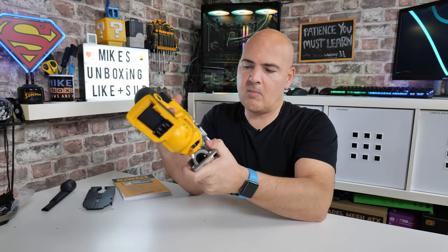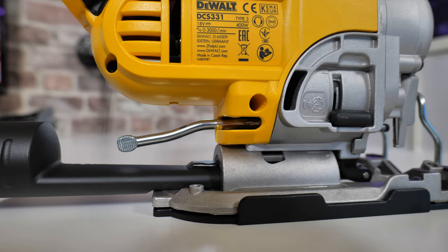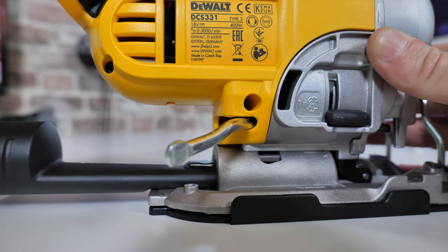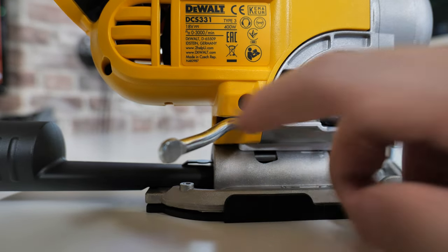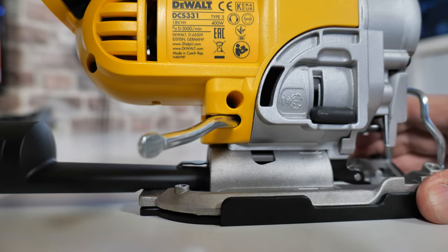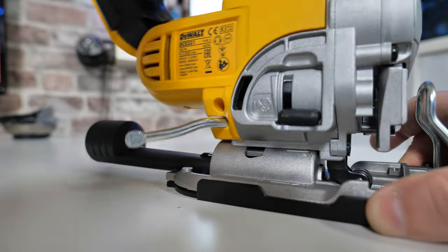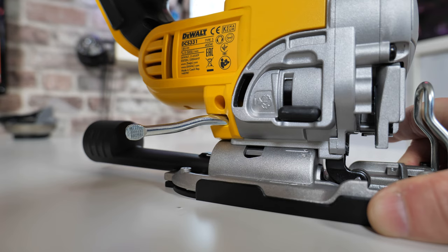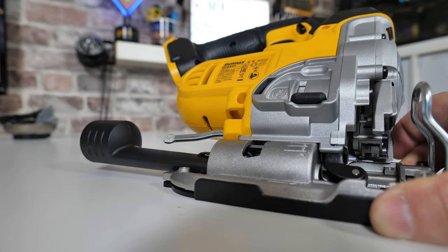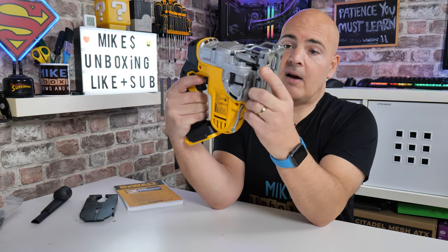On the back is the battery compartment — slide your DeWalt or pattern batteries in there. The bar on the back is your bevel lock bar: swing it out and you can pull the sole plate forward slightly and twist it to set your bevel angle. There are indentations marked on the sole plate at 15, 30, and 45 degrees on both sides. Once you're happy with your angle, lock it back into place. You can actually lock it at positions between those markings too — they just click to let you know where the standard angles are.